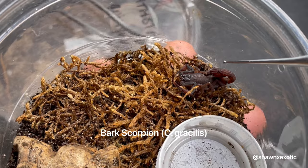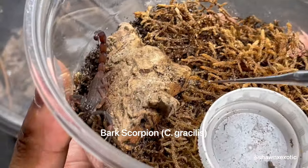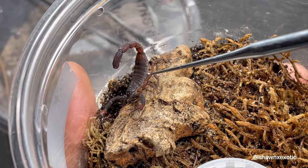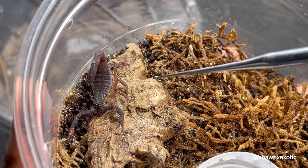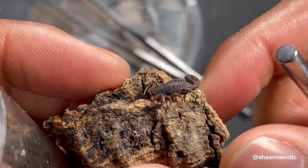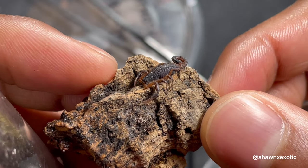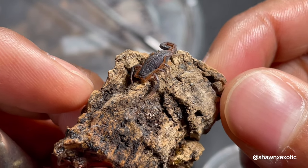Here's a Florida bark scorpion — this one is not in pre-molt. You can still see the membrane but it's not really bulging. For this species, it will look more like this little bark scorpion here, which is very likely in pre-molt. It might eat one more time, but this one will molt soon.